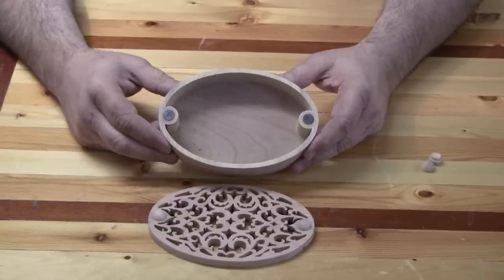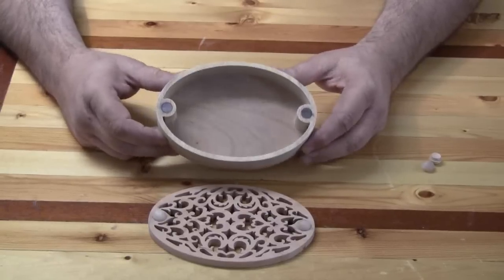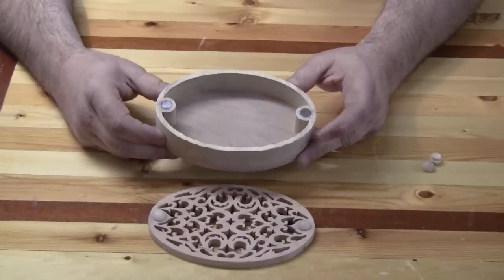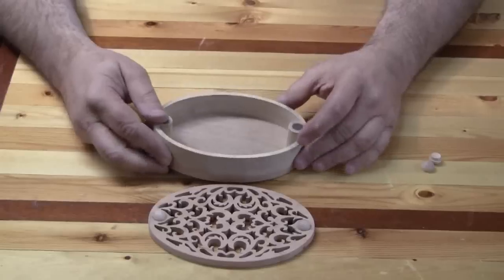You will possibly have to modify the pattern just a little bit, because you want to drill these holes to insert the magnets into the base of the box the right size so you can epoxy them in and get them flush with the edges.